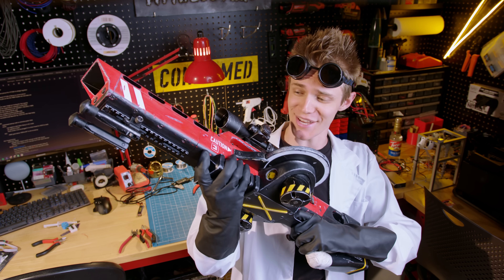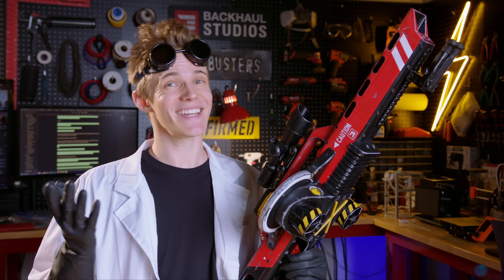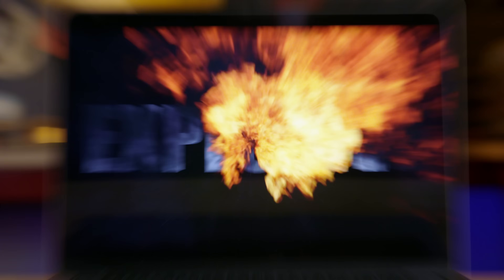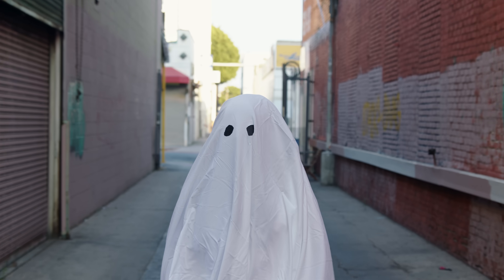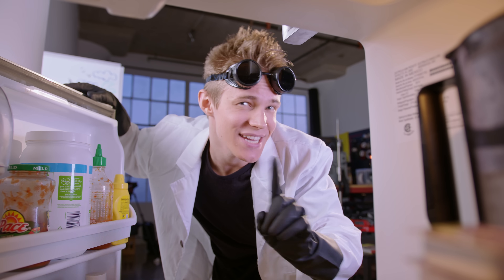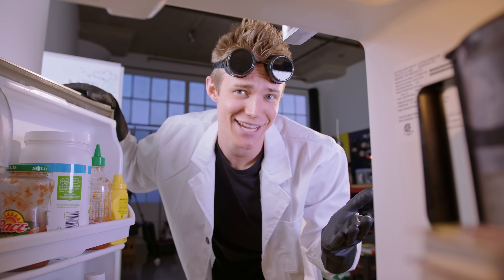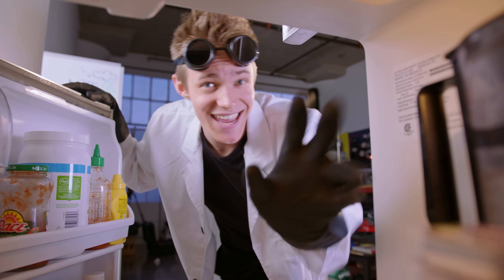You guys remember the condiment cannon, right? Well, I need a sidearm for it, and it needs to be smaller, faster, and more explosive. Plus, it also has to solve a major problem I'll soon be facing. To make all that happen, I need a new type of ammunition, and as the leading expert in food-based combat, it's my job to find something both dangerous and delicious.